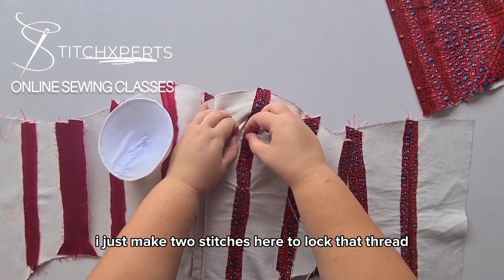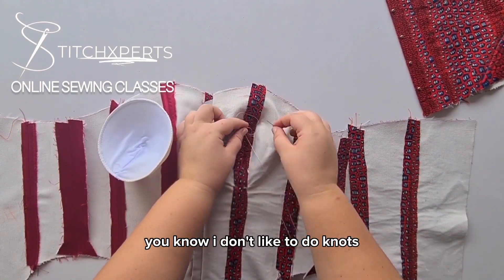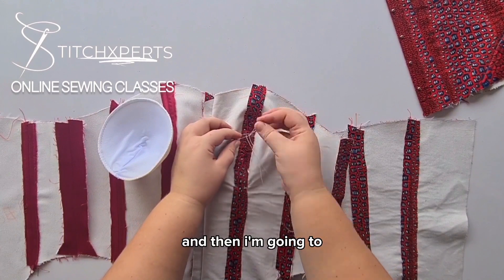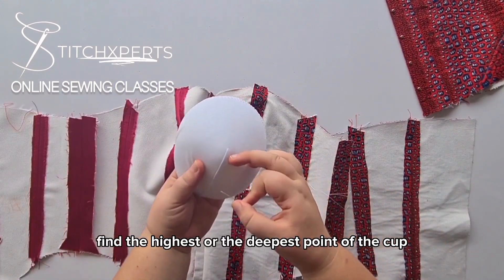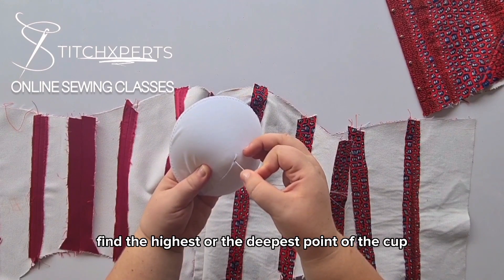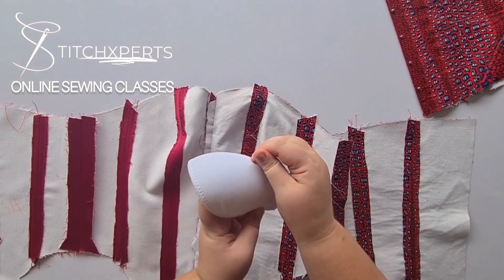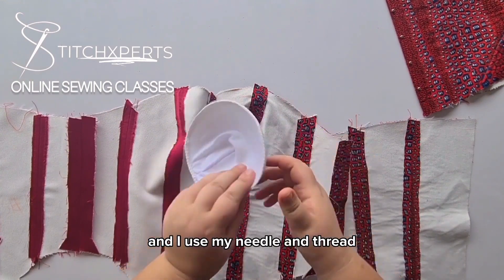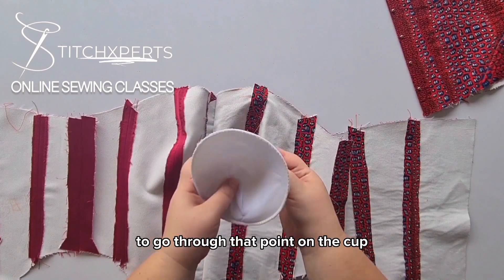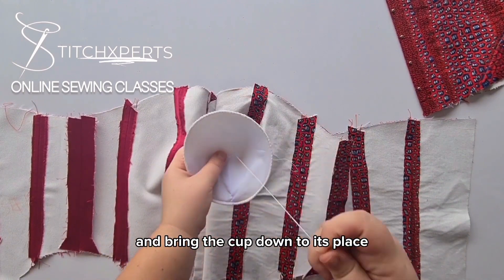I just make two stitches here to lock the thread — I don't like to do knots. Then I'm going to find the highest or the deepest point of the cap, which will come to the apex point. I use my needle and thread to go through that point on the cap and bring the cap down to its place.